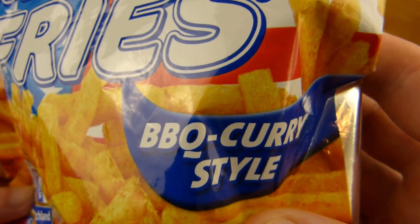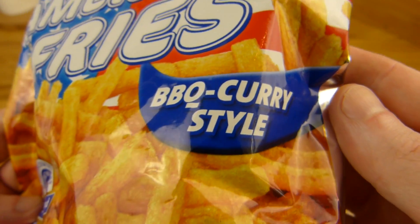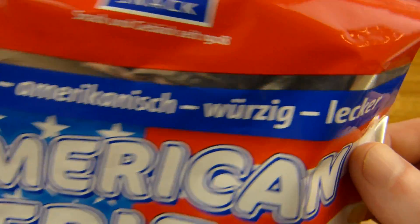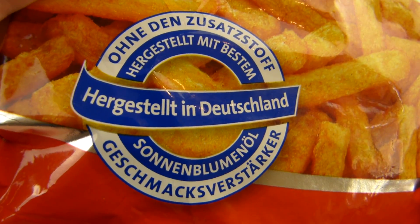The flavor is barbecue curry — barbecue, yeah, is American, mixed with curry. Don't know, but it's spicy and tasty. It should be spicy and tasty and it's made in Germany.